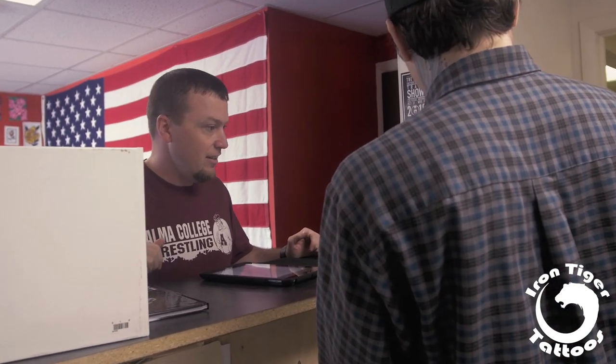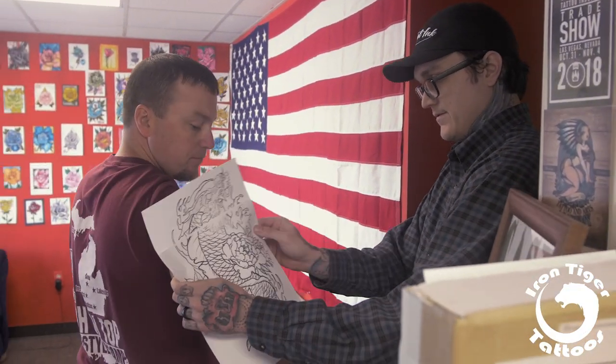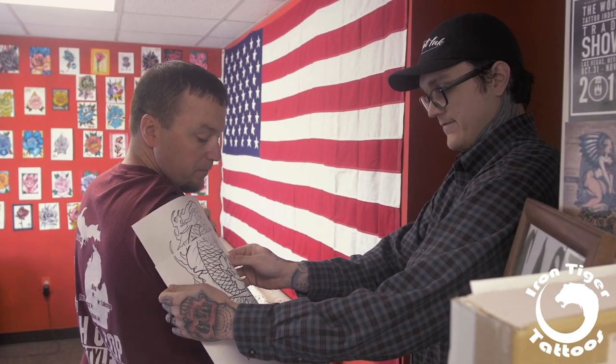This is what I was thinking size-wise — it's going to take like two pieces, but something like that. I'm going to come over here and size it up on you, just want to make sure. Oh yeah, that should be perfect right there. What do you think?